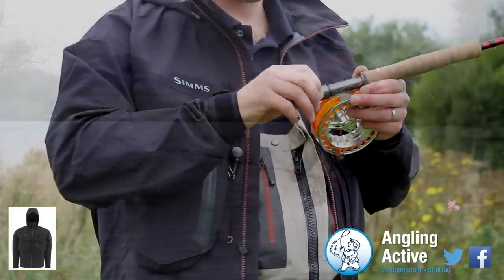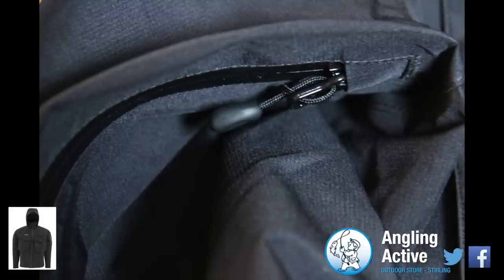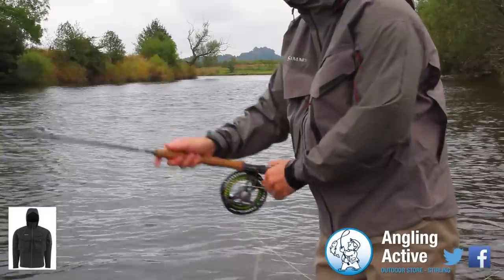The dry cuff stops rain water creeping up your sleeve when releasing a fish. For muggy days there is an underarm super-sealed zip aiding further breathability.